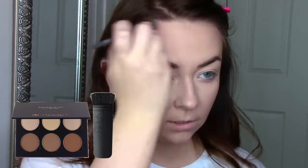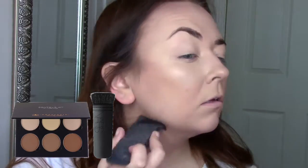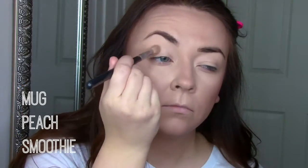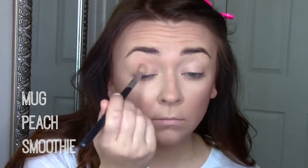I'm going to contour with the middle shade of the Anastasia Beverly Hills contour kit with my NARS EDA brush. Then go in with my butter bronzer and this Morphe brush, then highlight with the Hourglass Ambient Light palette with the Morphe M438, and then Milani Luminoso with the Real Techniques blush brush.